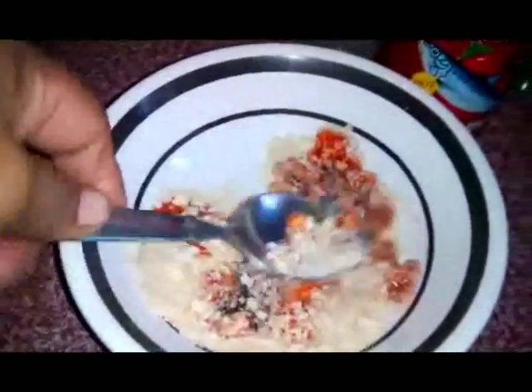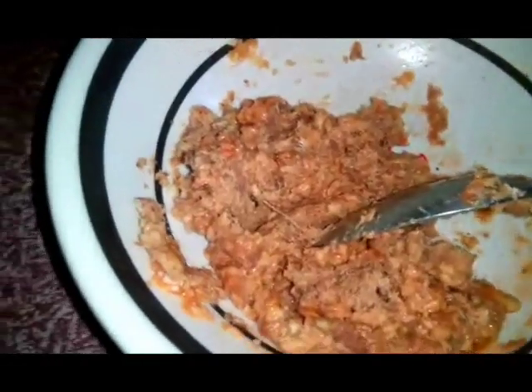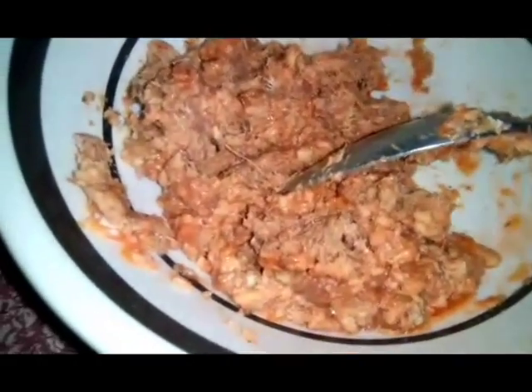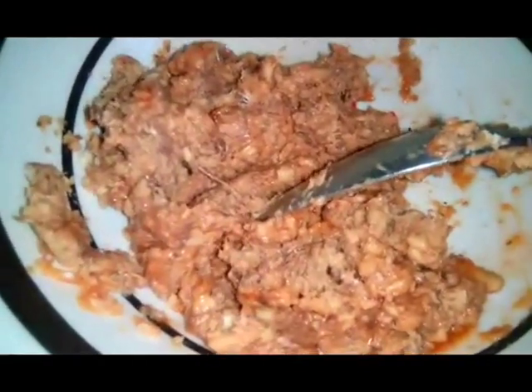This is now the sardines with crackers mixture. I'm going to make a roll now — roll and flatten it. Make it a skinny one, not really thick. I've got here six pieces; the other one is small.